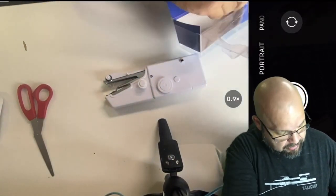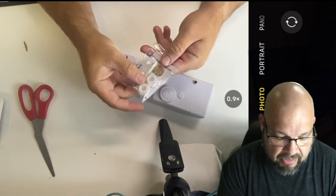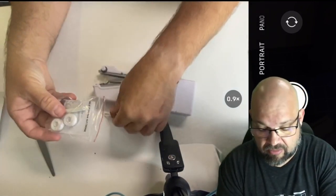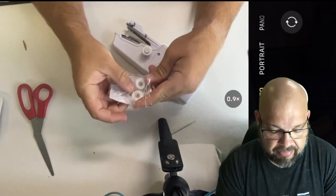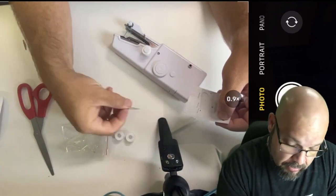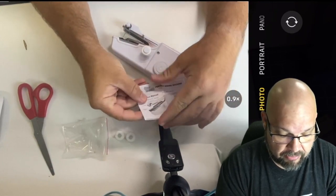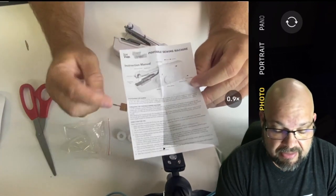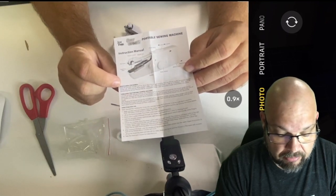Opening it up, there is the device and in the box there are a couple more things: a spindle in two pieces, an extra needle in a piece of cardboard, two extra bobbins which are already pre-wound — nice! — a needle threader which is very unusual, and then the little guide that tells you about the sewing machine. The instructions are quite small, matching how small the machine actually is. It says to lock the portable sewing machine to position the needle and thread correctly.